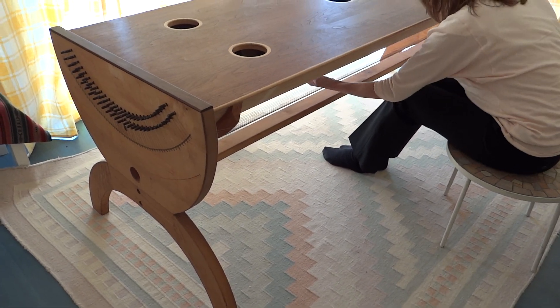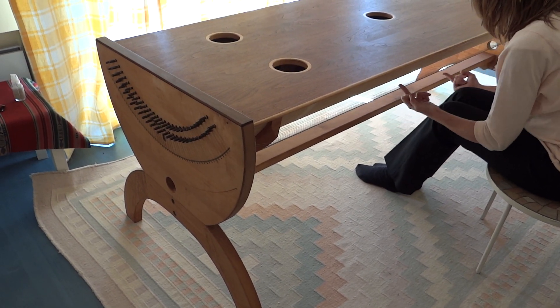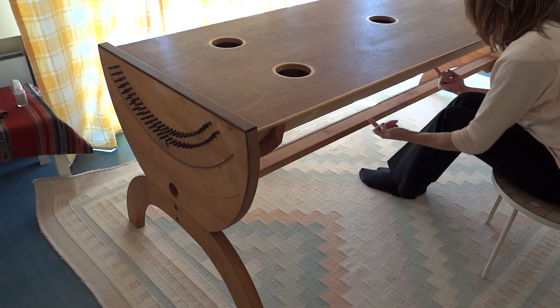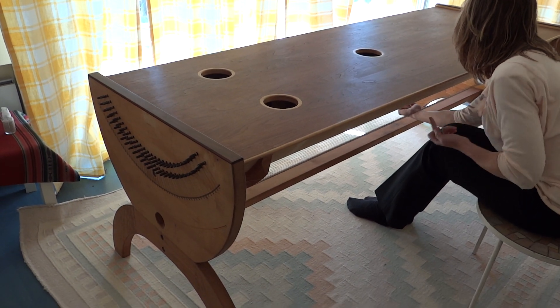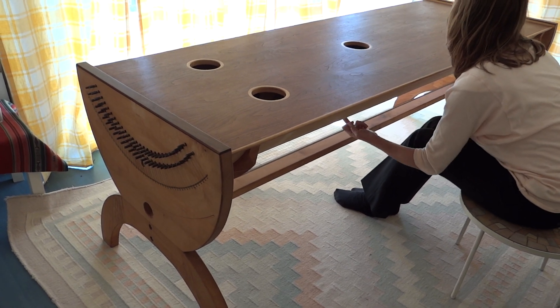This is Dr. Marion Ross from Shift Your Life, and here we're playing a beautiful 50-string monochord invented by Pythagoras in ancient Greece. It's a wonderful vibrational healing tool, as music always is, and the power is between the notes — it's in the harmonics.